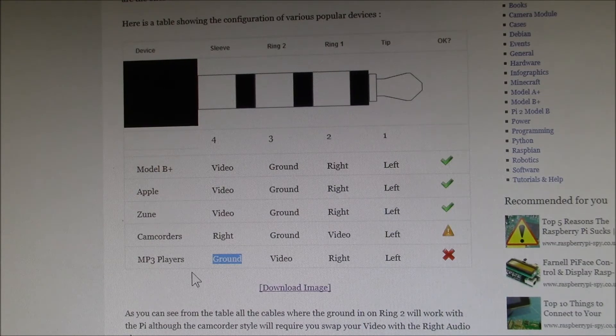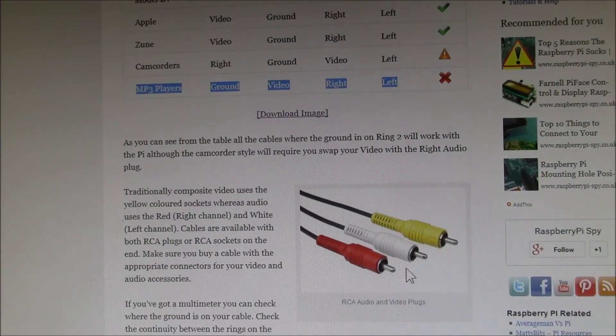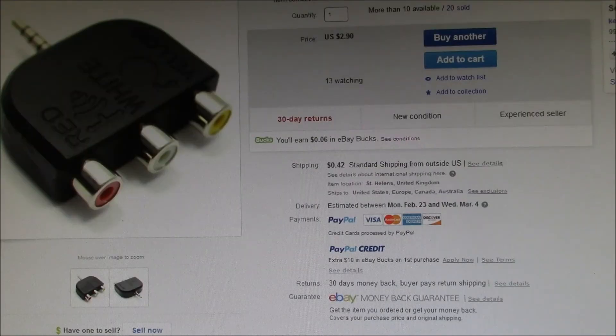I was hoping to use just a straight four-pole jack to four-pole jack cable for a clean connection, but I can't do that. What I need is a little adapter that has this pin out broken out to RCA jacks for left, right, and video. Then I can plug in the cable I have and get the three connectors — video, left, and right RCA plugs.